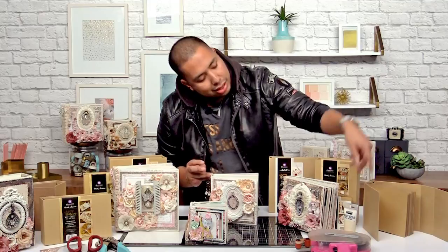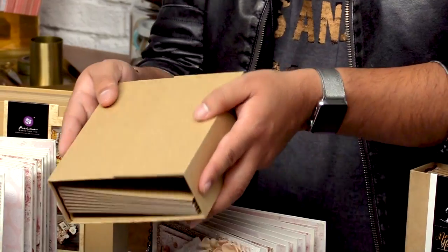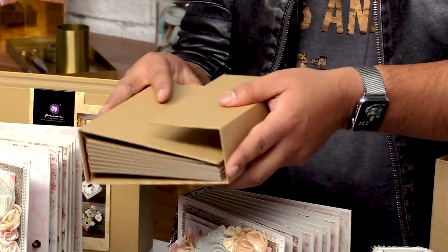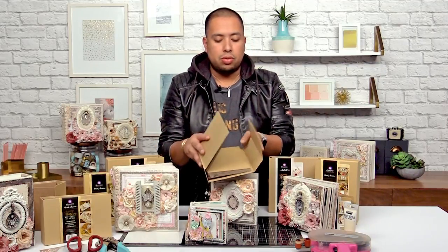There are also some that have magnetic pages like this. This one for example has a magnetic closure — just closes like that, you can hear it snap, and it's just ready to go for you to get started. When you open it you get all of the pages like this and these are really easy to paint or alter as well.